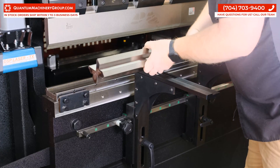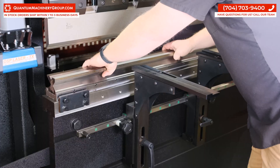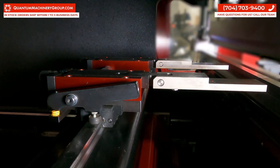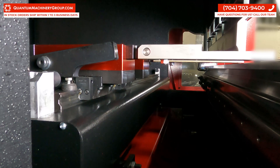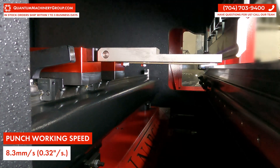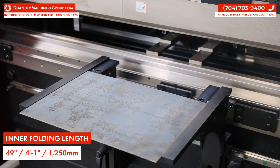A four-sided v-block die comes with the machine, giving the operator multiple radius options on bends. High precision stops allow automatic positioning of the x-axis forward and back and the r-axis up and down. The punch working speed is 8.3 millimeters per second. Total folding length is 59 inches and the inner folding length is 49 inches.